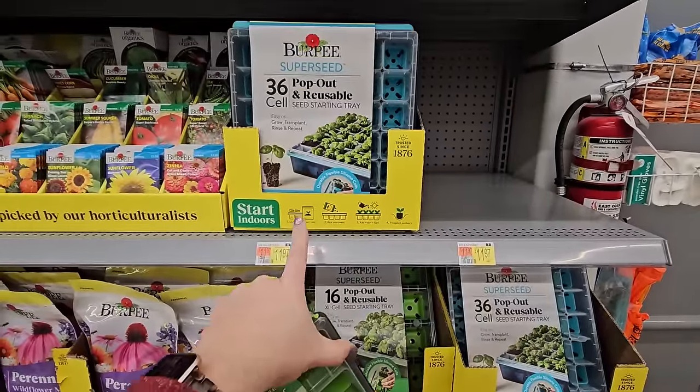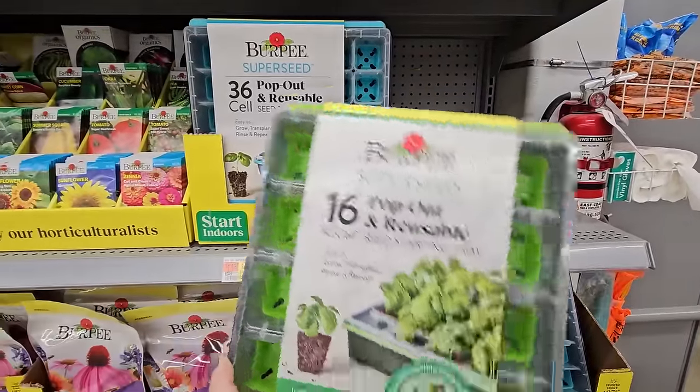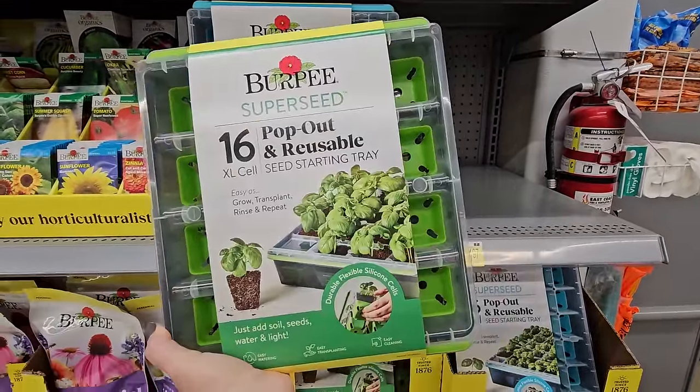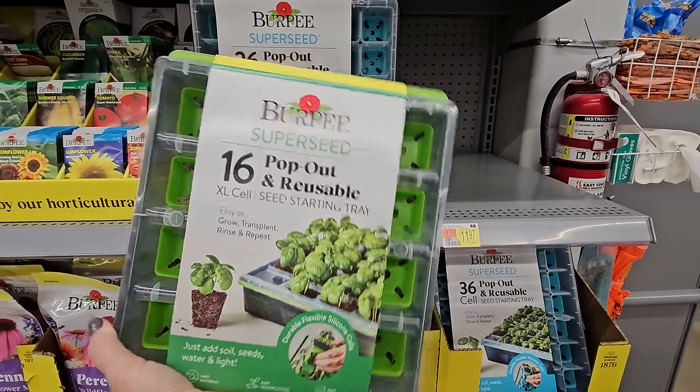They have the 36-cell, so the cells themselves are a bit smaller, and then they have this 16-cell one that I bought. I like that they're a little bit bigger, which means I can leave them in here longer without having to repot them.